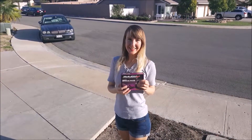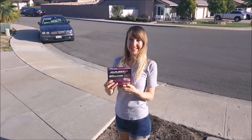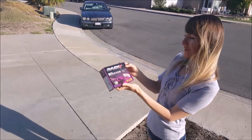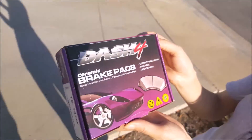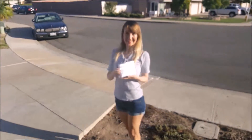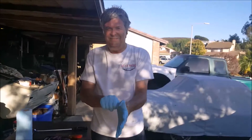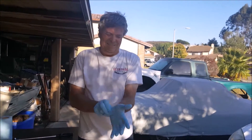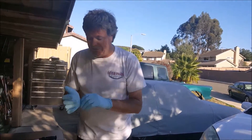Hi guys. Today Chris will do brakes on a Toyota Corolla 2005. This is what he bought — it's called Dash 4 ceramic brake pads. And this is the car. This is mechanic Chris. We're going to do the front brake pads on Anna's Toyota.